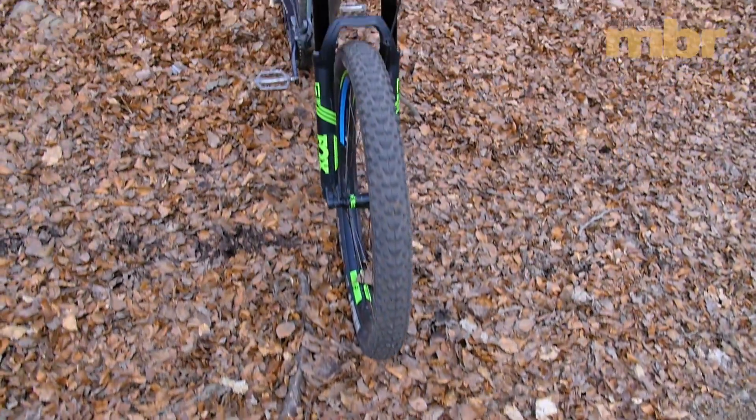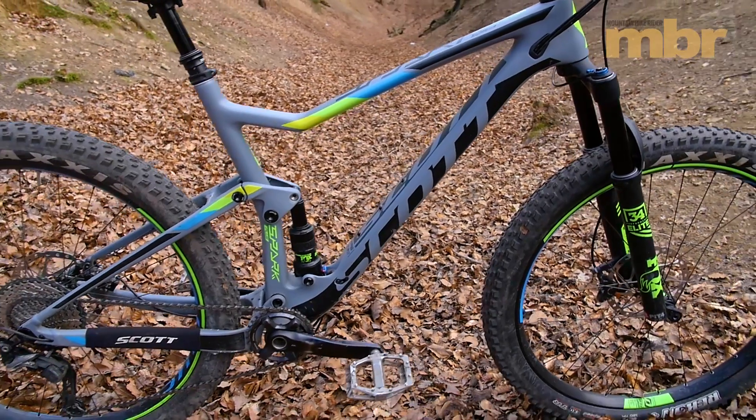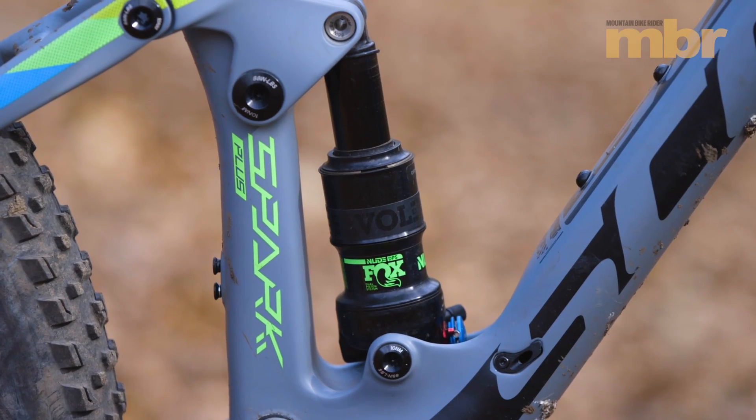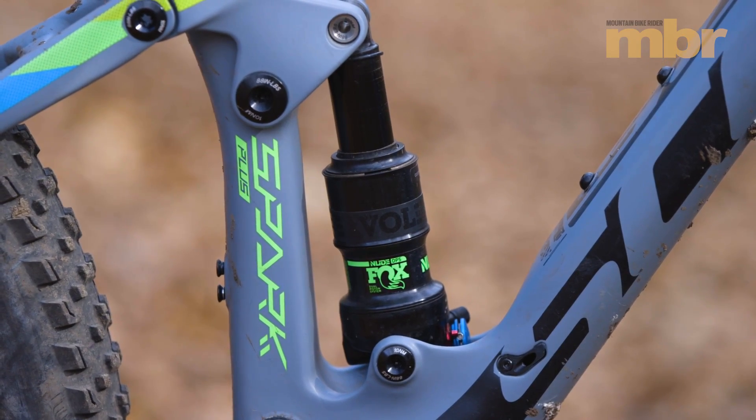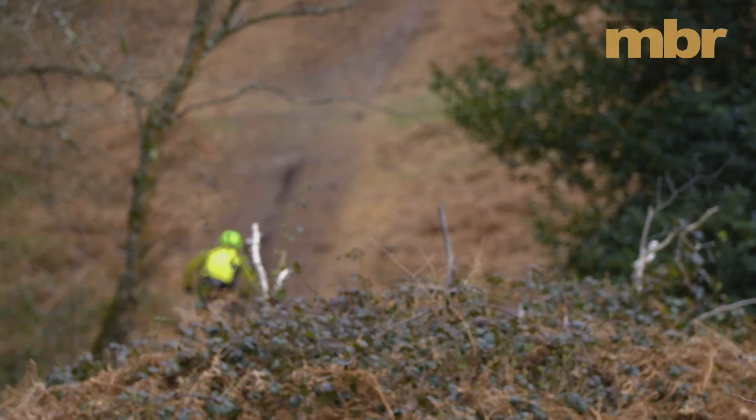The frame has been completely rewired too, with the shock repositioned in line with the seat tube and actuated by a tidy rocker link. It's also been installed upside down and takes advantage of the new trunnion mount system to save weight, add stiffness and improve control.